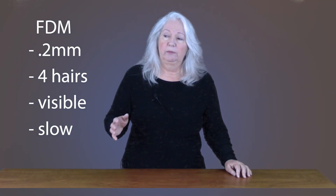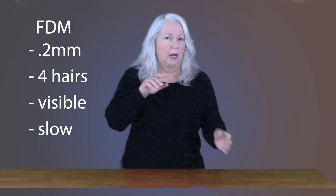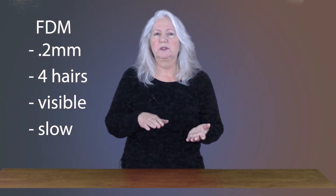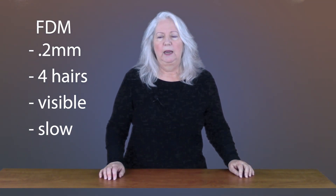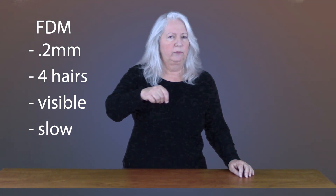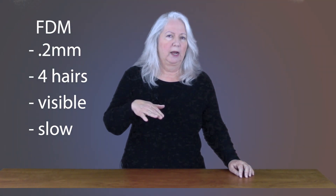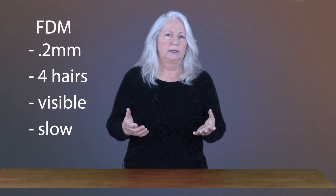On most FDM printers, you have the ability to work within a range of layer thicknesses, but the most common thickness people use is 0.2 millimeters — that's 200 microns, or the width of four human hairs stacked on top of each other. That's really small, but it is visible to the human eye. The other thing about FDM is that the head is drawing each layer, and it takes time, so it is a relatively slow process to print any good-size model.